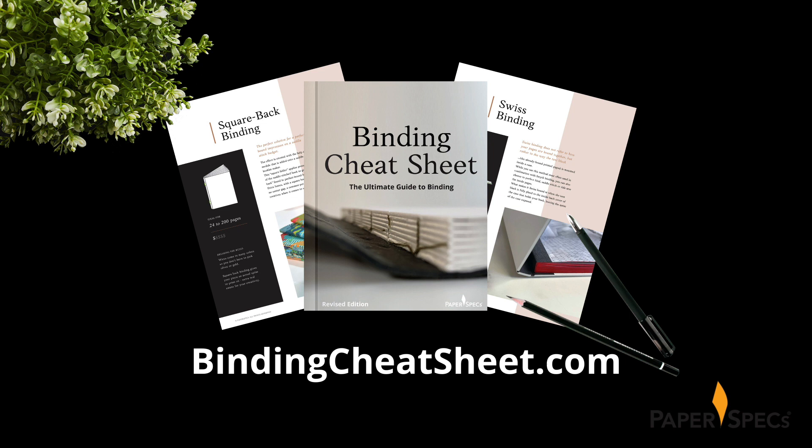And to prove my point, we expanded our binding cheat sheet to include four additional binding types and a lot more information about each technique. You don't want to miss this — go to bindingcheatsheet.com right now and download your free copy of this ultimate guide to binding.